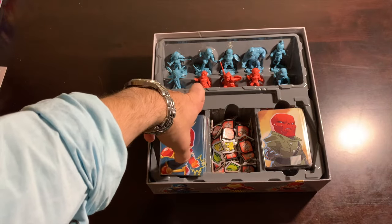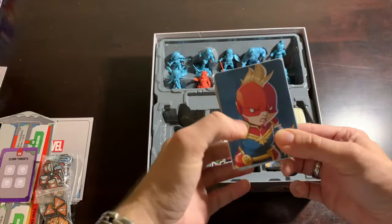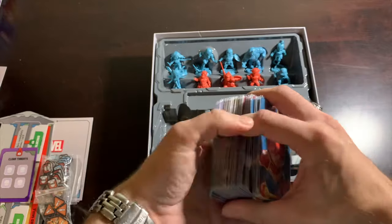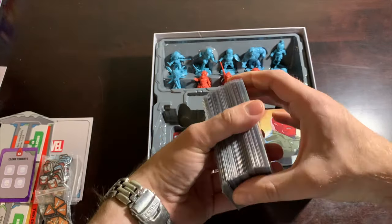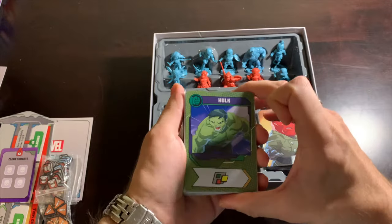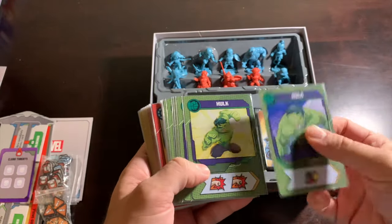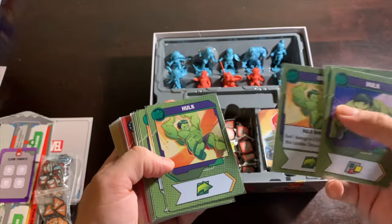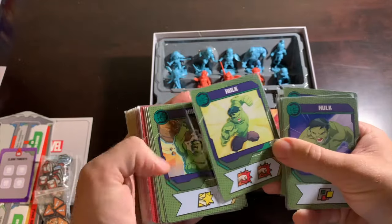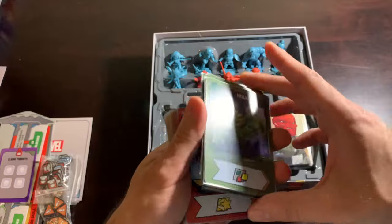On the left here are the hero decks — all my heroes go on the left, all my villains on the right. The heroes you get in this box are the Hulk, who depending on who you ask in the Marvel United community might be one of the weakest decks in the entire game. The Hulk just isn't a very balanced deck — he is mostly brawn, which makes sense, but you end up without a lot of heroic actions.